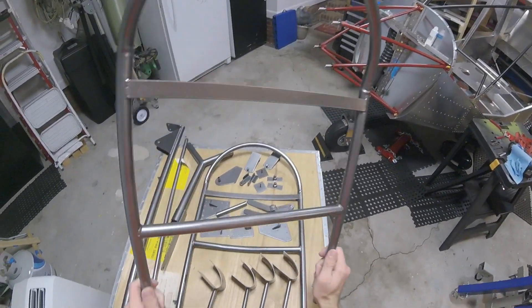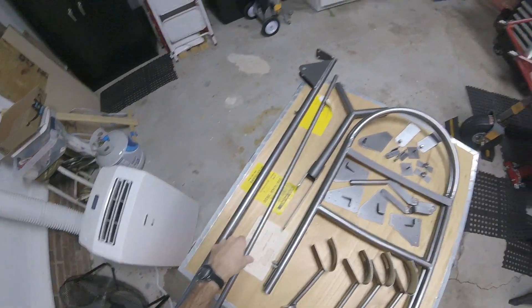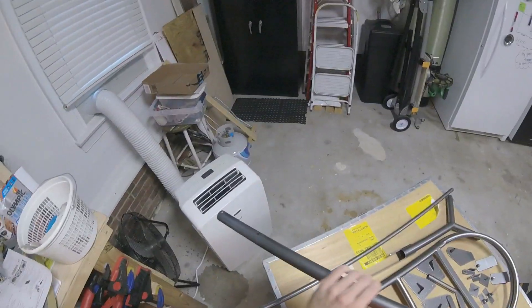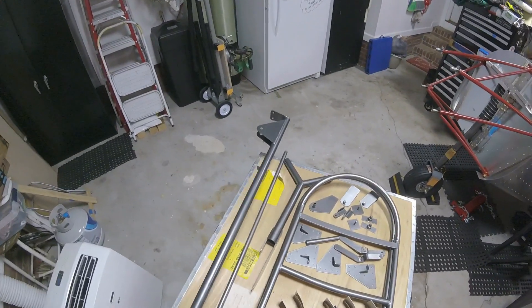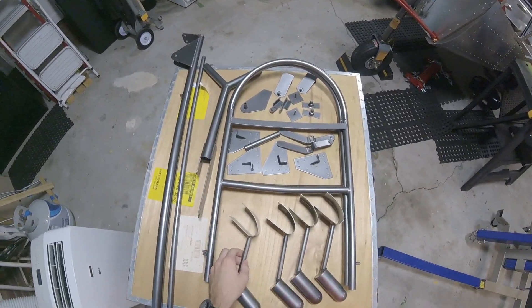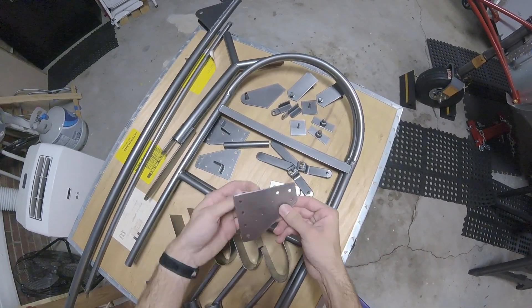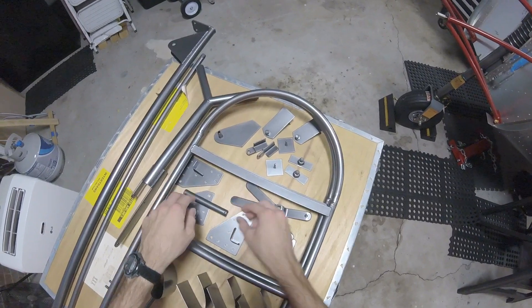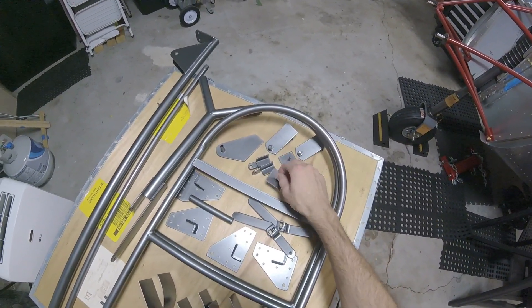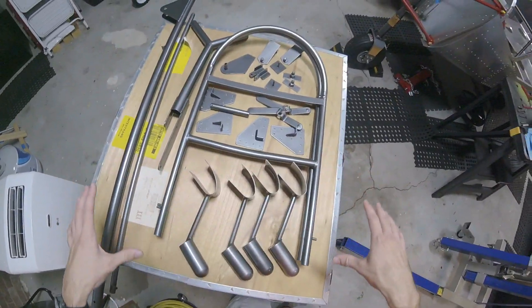These are the chair frames — very nice seat frames. This is our control stick and other little doodads and thingamabobs. This is a nice one — looks like some sort of ancient tool of warfare or something. We have all of these powder-coated, and we've got door handles, little thingamabobs for the wings, a bungee pin thingy we're not using, and other pins and whatnot.